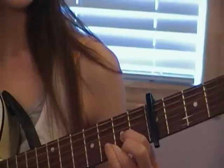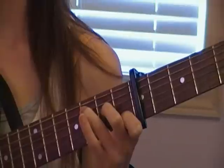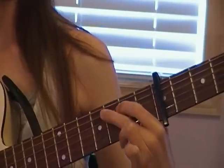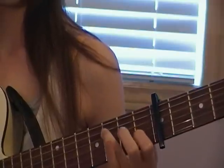And you're going to need a C: pointer finger on the second string, first fret; middle finger on the fourth string, second fret; and ring finger on the fifth string, third fret. That's it — G, D, and C.